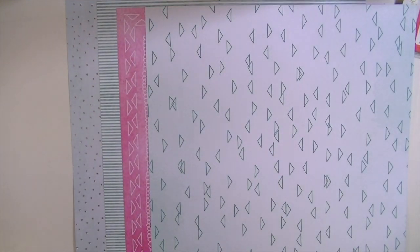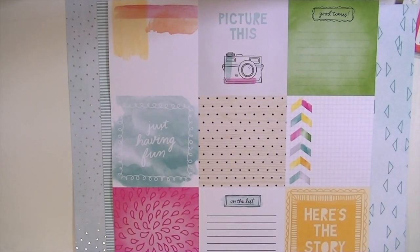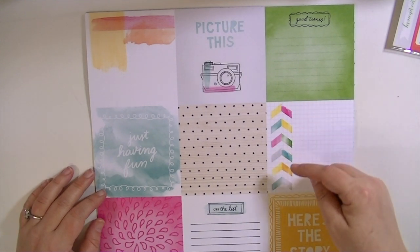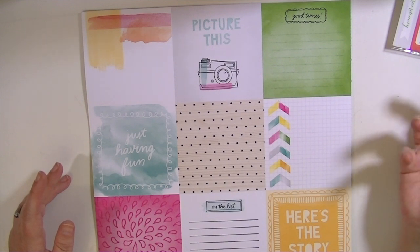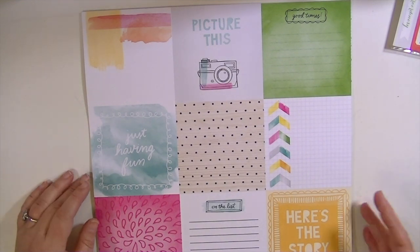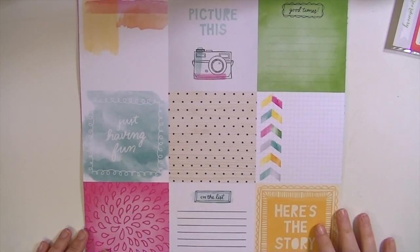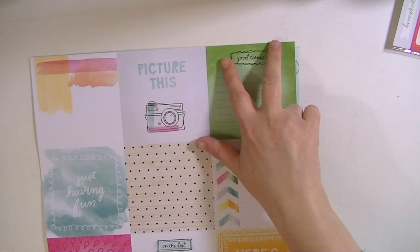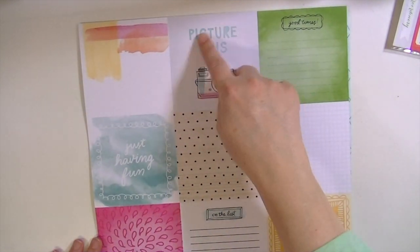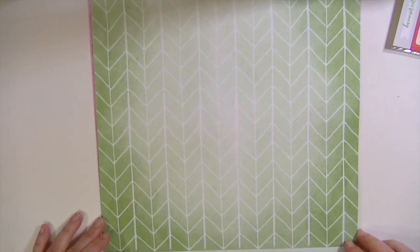Emma. I think these are four by four squares, but I don't have any four by four page protectors. So what I would do, since these are four inches, is just measure three inches over and turn it into a four by three or three by four card. And if you do Project Life in a traditional page protector, I would just center it — cut half an inch from each side and then I'd have a three by four, which would be a lot of fun. So they're really versatile even if you don't have four by four page protectors.